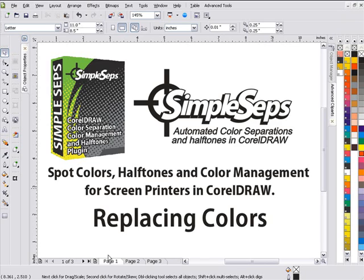This session is going to take a look at replacing and managing colors with Simple Steps. Simple Steps is really much more than separations. A vital aspect of separations is being able to convert your designs to spot colors, manage your colors, and set up your colors for separations before you separate. Simple Steps is a complete package for that, and we'll take a look at how we replace and manage our colors in it.